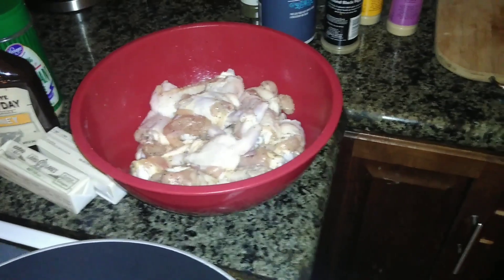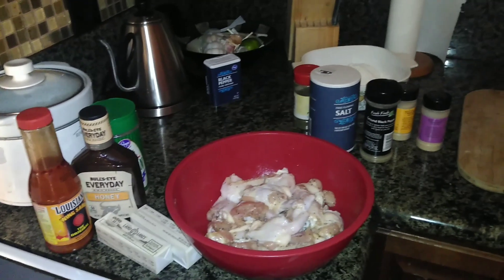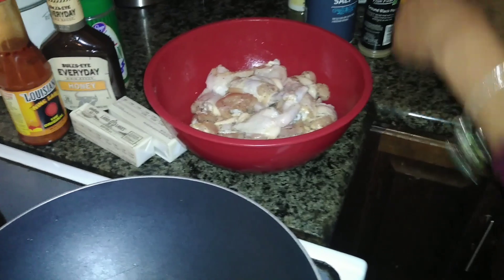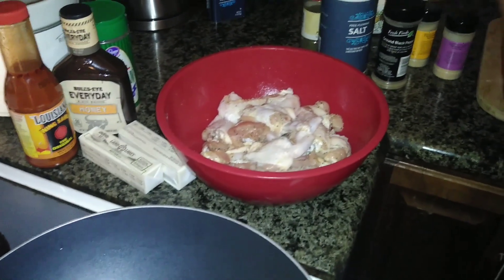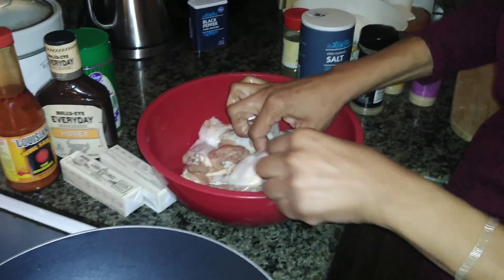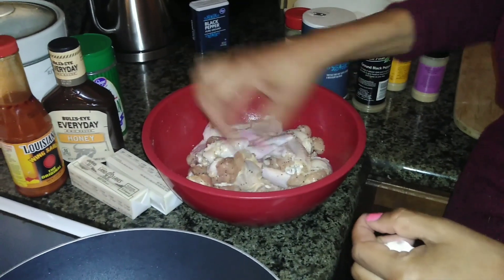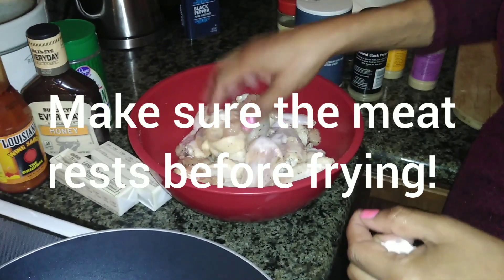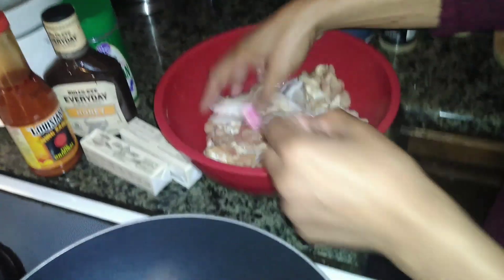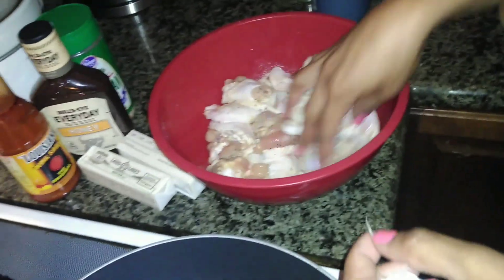Another important thing: I've had this in cold water for three hours, but make sure that if you wash your chicken, season it, and put it in the refrigerator, take it out at least an hour before you fry it. If you put cold meat into hot oil it's going to drop the temperature down — your meat will be oily. You want it at room temperature. I can feel this chicken with my hands and it's at room temperature, so it's going to go well with the grease.